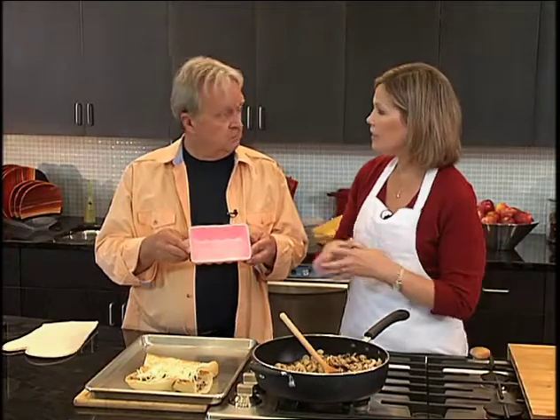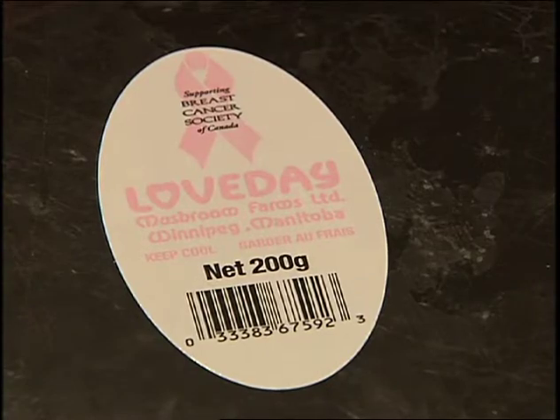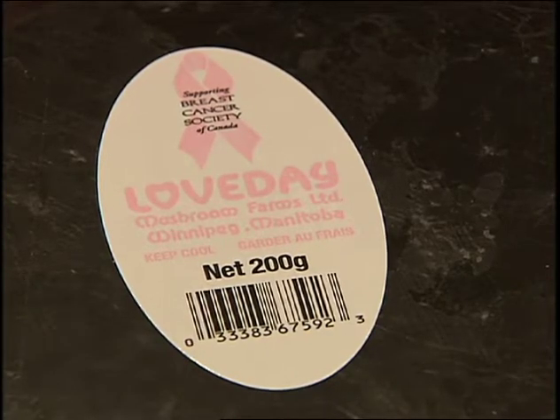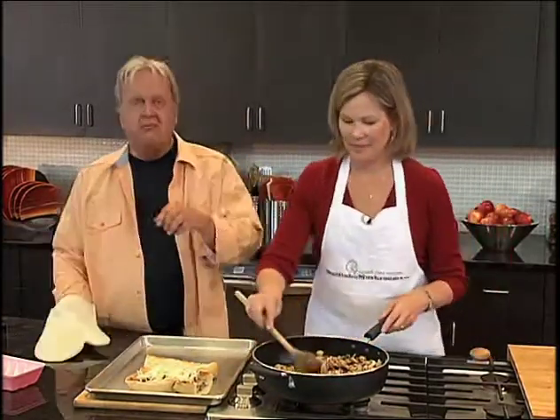Tell me about the Mushrooms Go Pink campaign. Last year was the introductory year and it was so successful that they're doing it again. For the month of October, mushrooms will be sold in pink tills — look for these in the grocery store — and for every package sold, Canadian mushroom growers will donate money to the breast cancer society. We'll take a quick break and be right back.